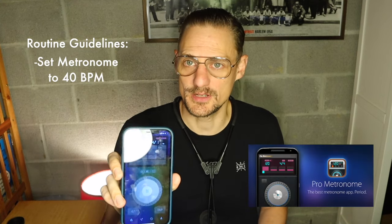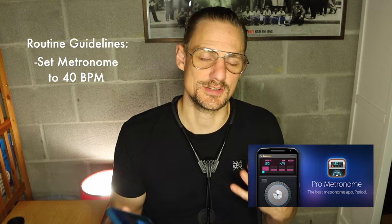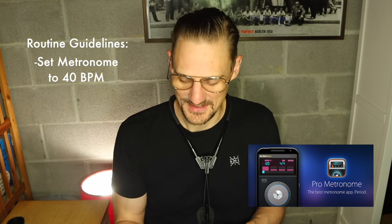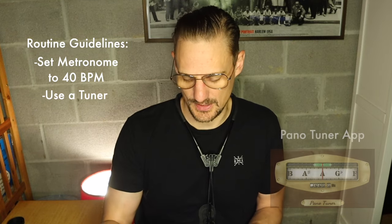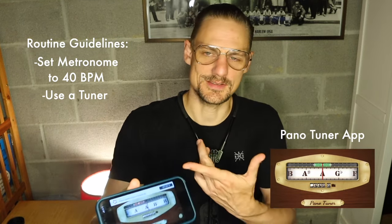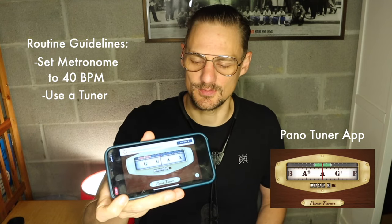The basic gist of the routine is that you set your metronome at 40 beats per minute. What I'm using here is the Pro Metronome app on my iPhone — you don't necessarily need any kind of fancy metronome. I'm also using the Strobe Tuner app, called Pano Tuner on my iPhone, which still has Google Ads at the top because I have the free version.